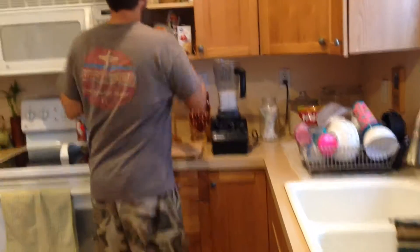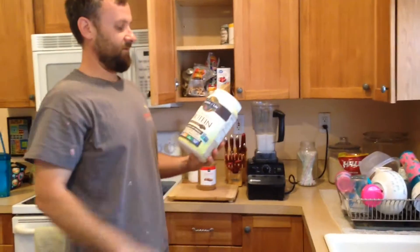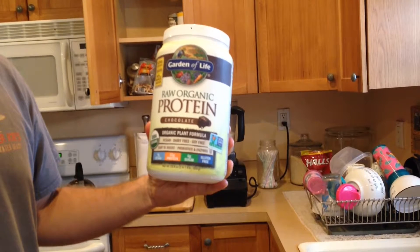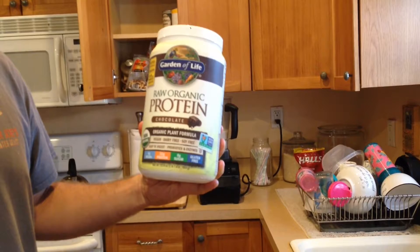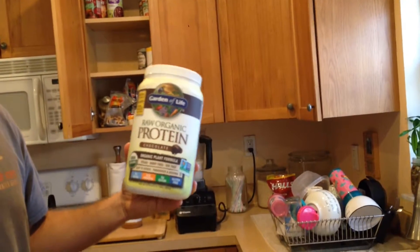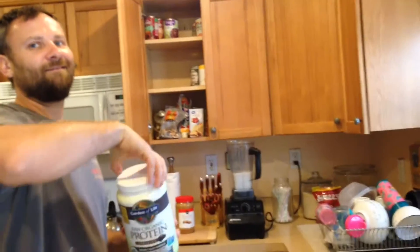Get some peanut butter — that's the secret ingredient that makes it really tasty. Also, raw organic protein from Garden of Life. You can get this on Amazon; it's like under $30 with a subscription or about $33. It has a whole bunch of probiotics and enzymes, and it's vegan, dairy free, and soy free. You can make the smoothie without it, but with it it's so much more delicious — chocolate flavor. The chocolate and peanut butter mix is really nice in the morning and it's really filling.